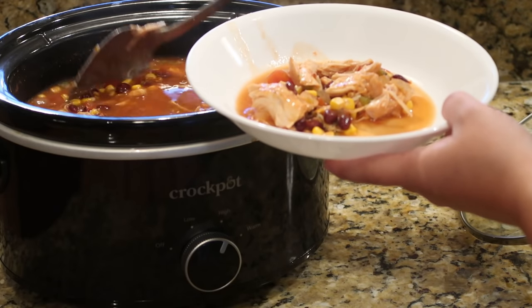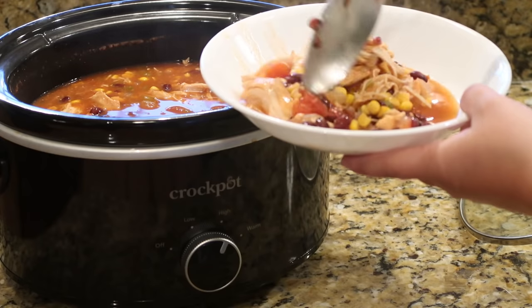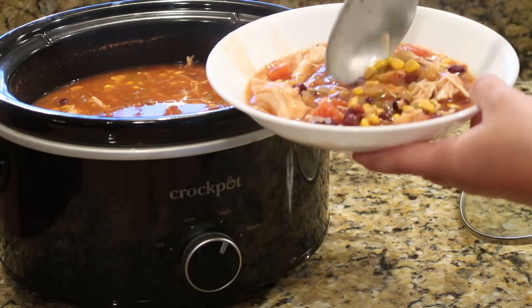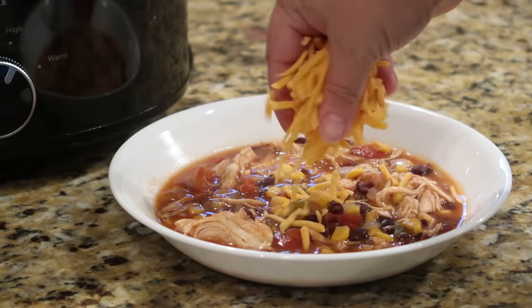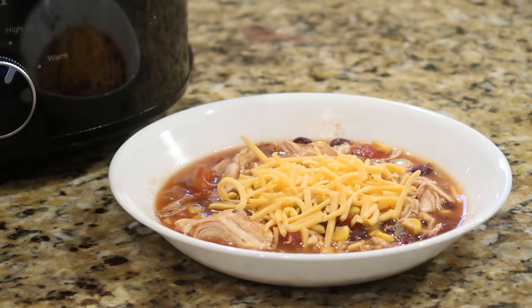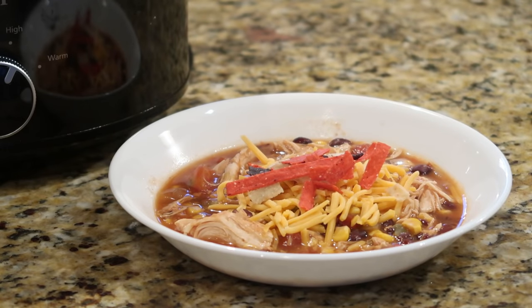This dinner was my oldest daughter's favorite of the two — her all-time favorite soup I make is taco soup, so no wonder she loved it since the ingredients are very similar. She actually took the leftovers in her thermos for lunch, so it's perfect for that. We topped ours with a little shredded sharp cheddar cheese and tortilla strips — the perfect fall meal.